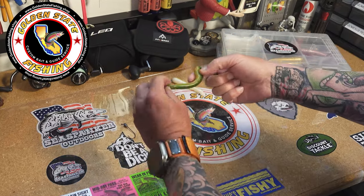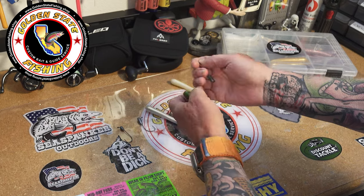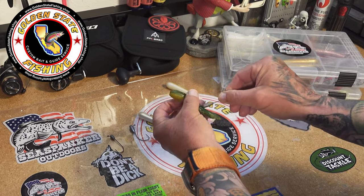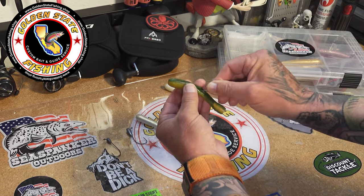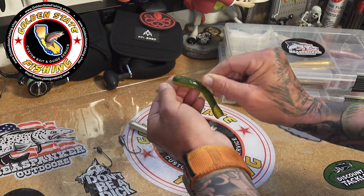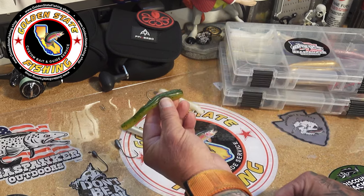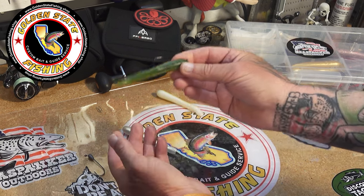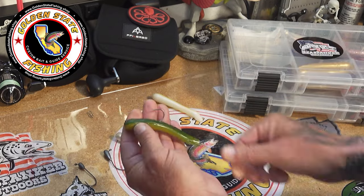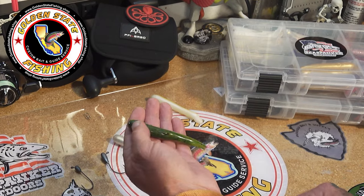Now I'll show you real quick how we put these lead heads inside these jigs — it's very easy. These jigs have a slit all the way down the middle, so the tail has a lot of action in the water. What you do is slide it in with the eye up, get the eye inside the slit, and delicately slide it up. These tubes are very big so it's even easier than putting it in the mini jigs — just push it up and push the eyelet through, right like that. Your hook's sticking out like that and that's all you've got to do. When you're on the burn and really burning it back, this thing darts side to side. It's got really awesome action and I can see why the trout just couldn't resist it.